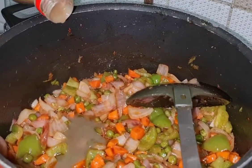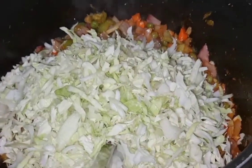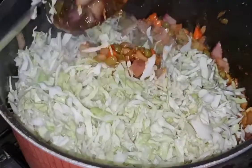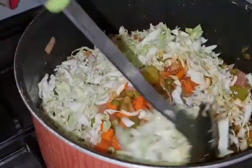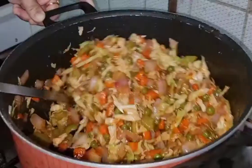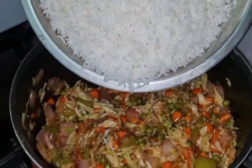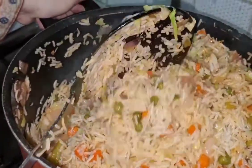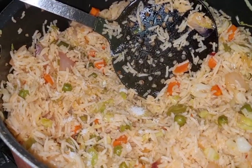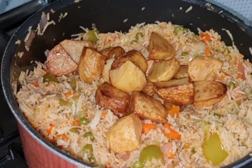Add your cabbage and mix it all well. On the other hand, boil your rice, then add the boiled rice into the mixture. After mixing in the boiled basmati rice, mix it all really well. At this point, taste and add salt as needed since the sauces already contain salt.